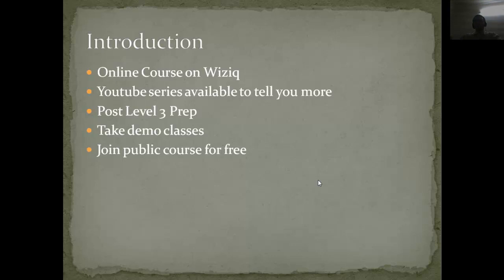This course is an online course on Vizik. I will add it to my GMAT public course as well as other courses. The supporting videos are also uploaded on YouTube, and this is post level 3 preparation. When you are done with all the questions from official sources, you can move on to this strategy. You can take demo classes if you join a paid course, or join the public course for free and attend my classes.